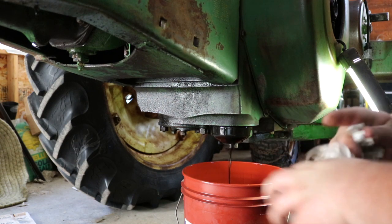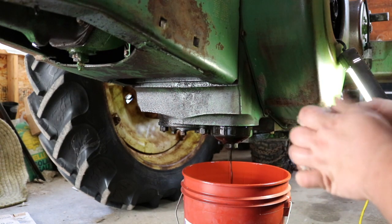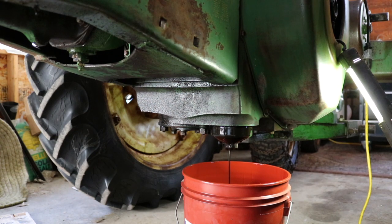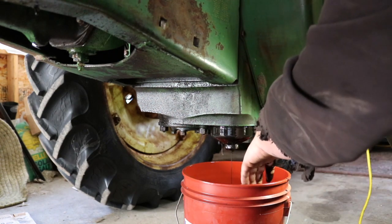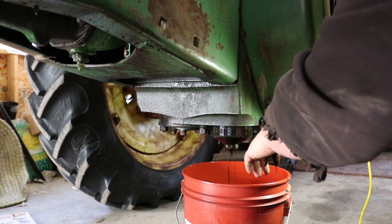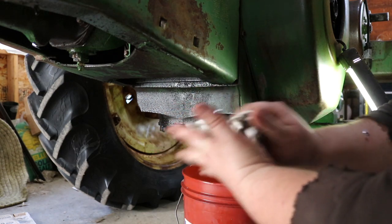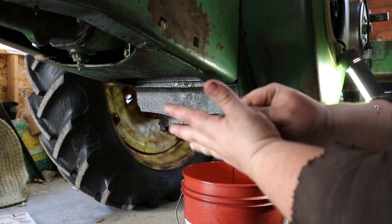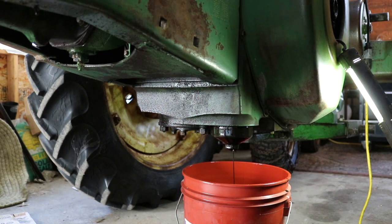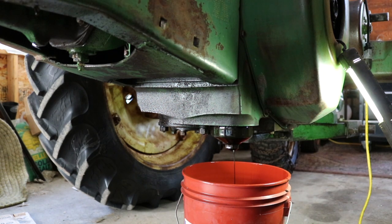I used this tractor all last spring and summer and haven't changed the oil since I did the head — as embarrassing as that is. But this thing holds almost two gallons of oil and they were intended to run on much worse oil than we have now. So with high-grade oil with good detergents in it, it's not that bad. I'm gonna turn this off, wipe off my hands, let this finish draining, and I'll be right back.